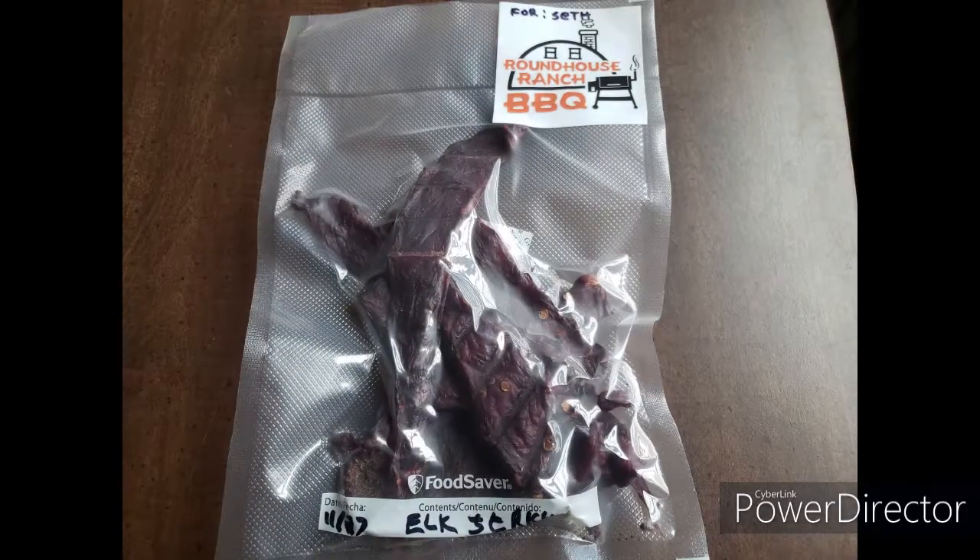Alright folks, today we're doing a recipe inspired by Ryan from Real Top Experience. This is chipotle lime elk jerky. Y'all go follow him and watch his video on YouTube, check him out.